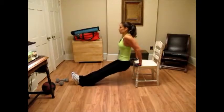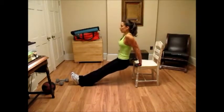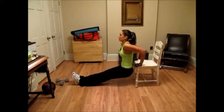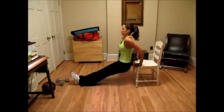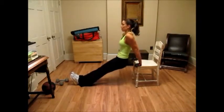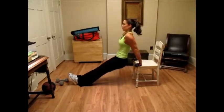One, two, three, four. We're going for fifteen on this. Five, six, seven, eight, nine, ten. This is for your triceps. Five, four, three, two, one.